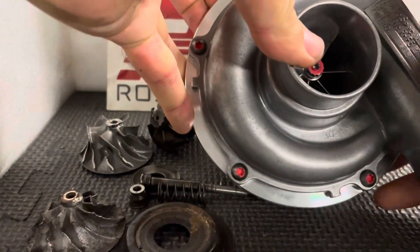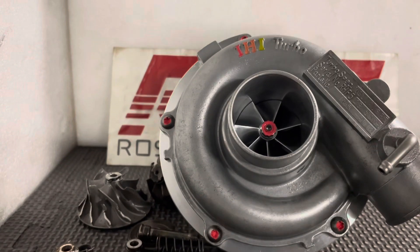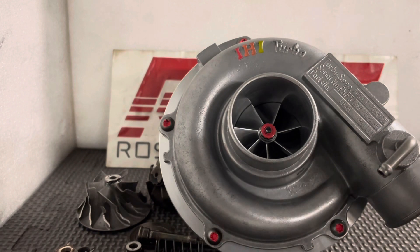And then you end up with a product like this — far superior, direct fit, no machining, greater spool, more top end. It is just a far more efficient turbo. We've been doing that for years and years and years. So I hope this helps — it's not too over the top for people to get the information to sink in. But yes, we can repair these.